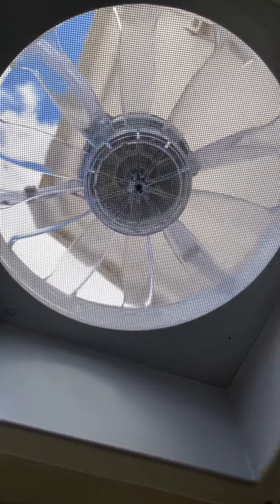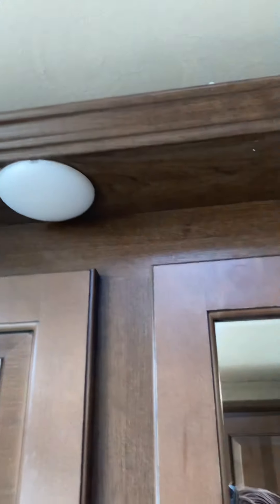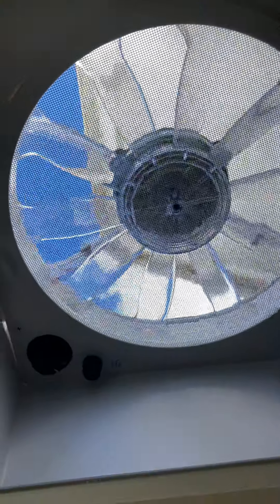I don't know if this is normal or not, but there is a light switch for this one. I'm going to turn it off so it doesn't turn on when I turn on the light switch. This light goes to this one — this light switch goes to this light right there. This one goes to the fan. I turned it off so it doesn't turn it on.